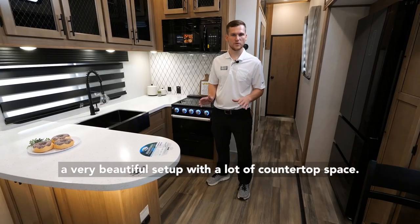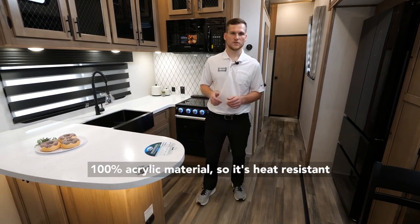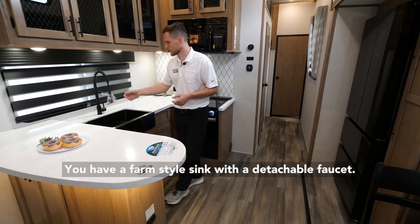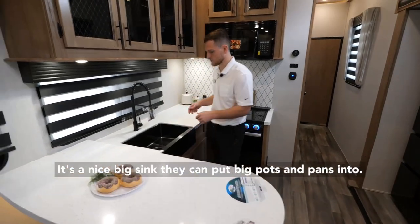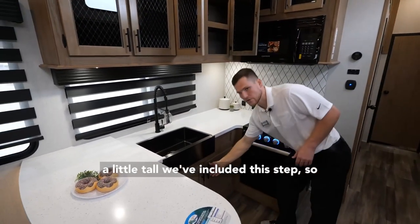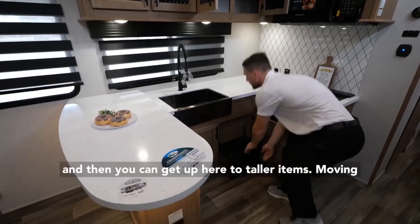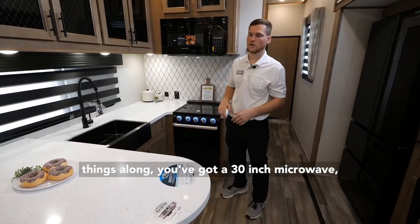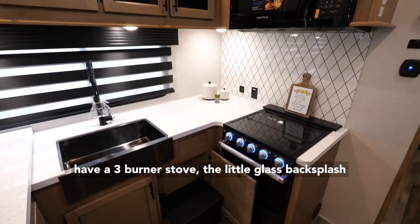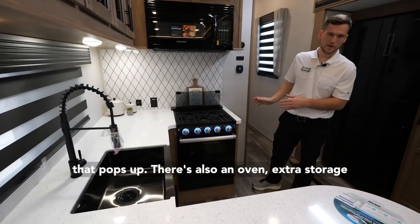Starting things off in the kitchen, it's a very beautiful setup with a lot of countertop space. You have a beautiful wraparound counter made of 100% acrylic material, so it's heat resistant and scratches will buff out. You have a farm-style sink with a detachable faucet — a nice big sink you can put large pots and pans into. There's tons of storage, and with the upper storage being a little tall, there's a folding step included. You've got a 30-inch microwave, a three-burner stove with a glass backsplash, and there's also an oven with extra storage built in below.